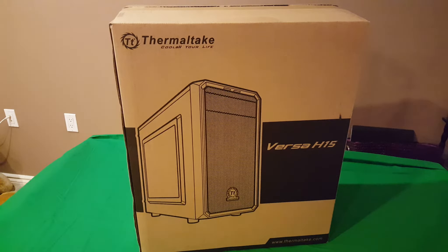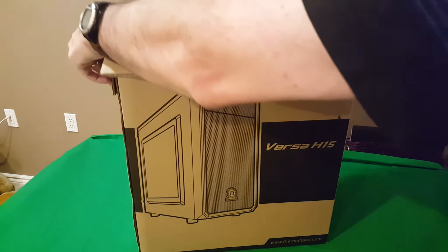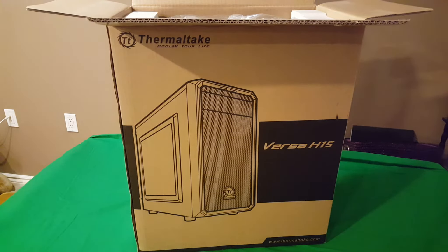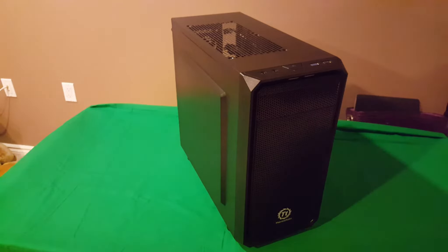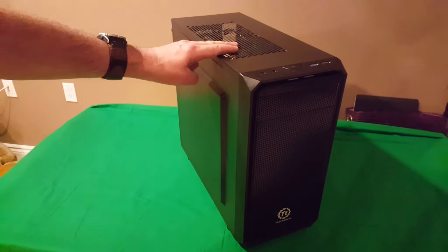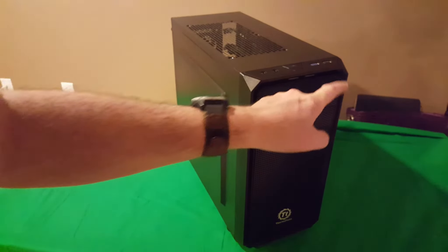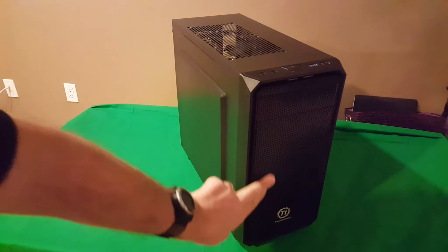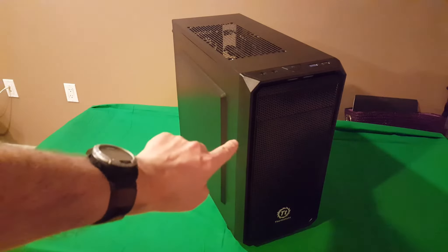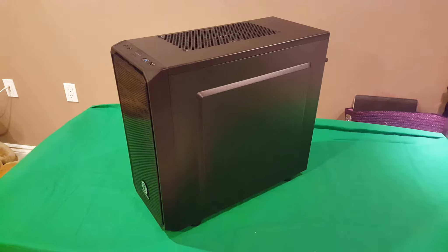So let's get it out of the box. For something so small it's going to be light. Getting it out, you can see you have room on the top for two fans, a USB 2.0, USB 3.0, your power button, reset switch, headphone and mic jacks. It's got lots of cooling in the front, and you have room for a five-and-a-quarter-inch drive.